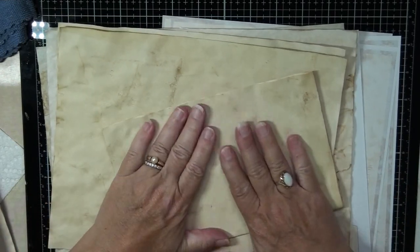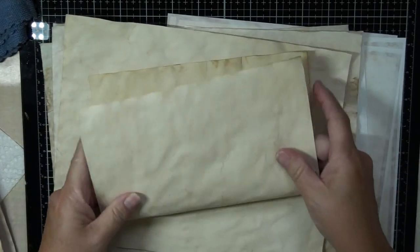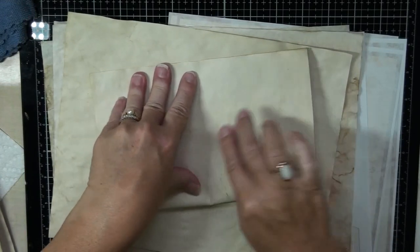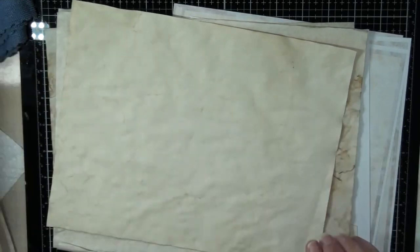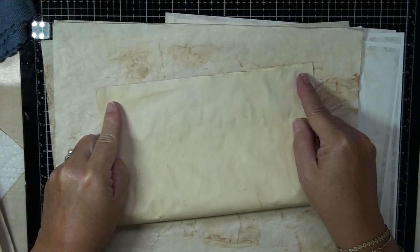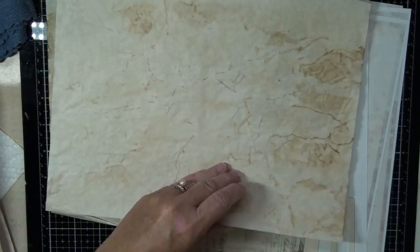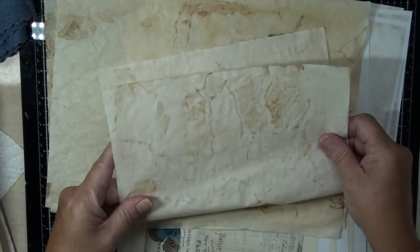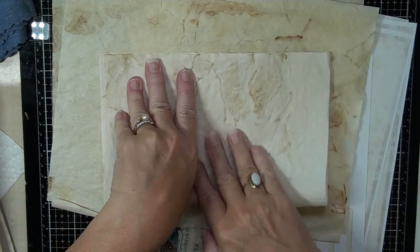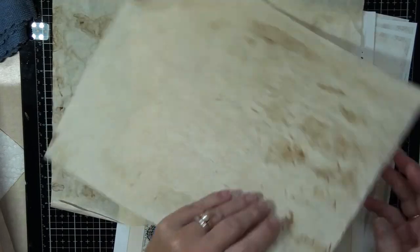I think I will add maybe a couple flaps — flip flops, whatever you want to call them. That way I can leave a lot of the pages as journaling pages. In my mind, a journal should be something you can actually write in. Unless you want to just do a glue book — then yeah, you can do that too. But if you like to journal, that's what I'm going to do: put a couple flaps.